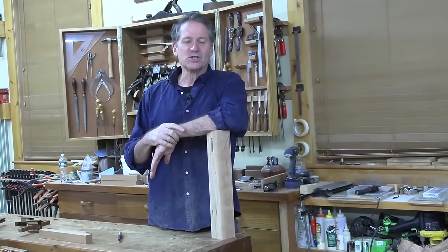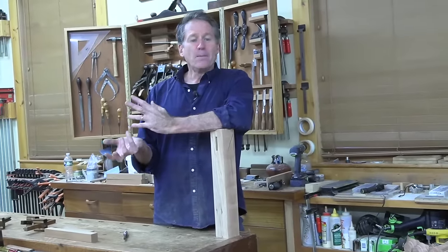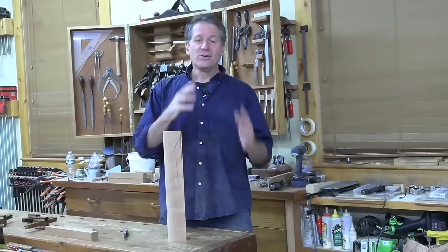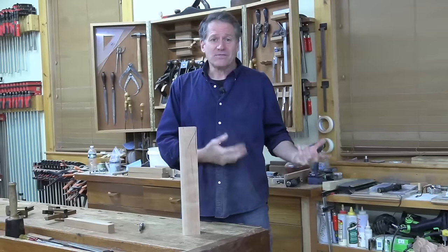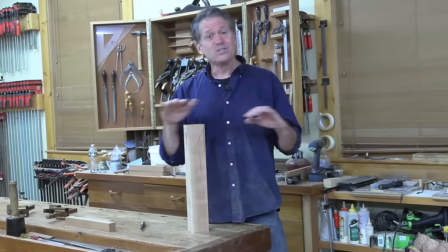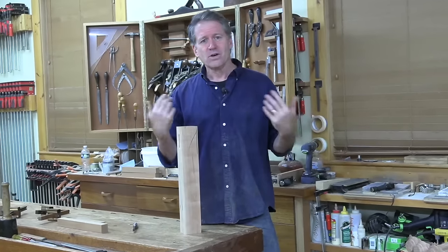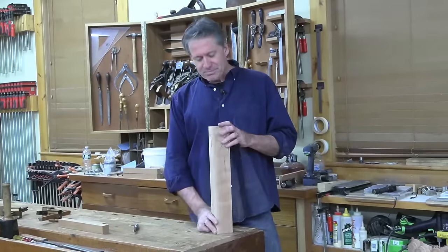Any power method to cut your mortises — it's a concealed joint for the most part, except when they're through tenons. So in the world of fine furniture making, it's never been a rule that they have to be hand cut. However, dovetails are exposed, and with the New Hampshire Furniture Masters that I've been a part of for quite a while, it's a no-no to have anything but hand-cut dovetails — that's an exposed joint, the signature of quality. So that's the way I always do them.